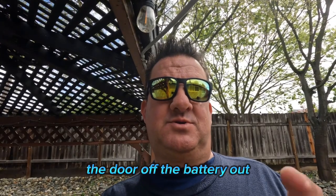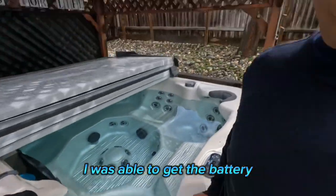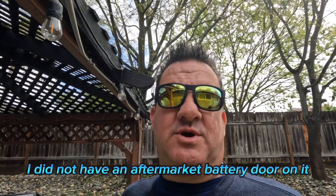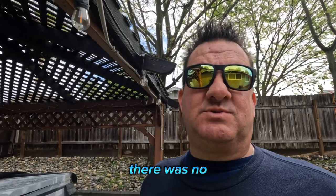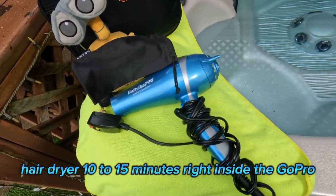So I took my camera apart — door off, battery out, sim card out — and for about 10 to 15 minutes with my wife's hair dryer I was able to get the camera to power back on and work. However, the front screen does not work. I have a GoPro 10. I did not have an aftermarket battery door on it, it was the stock one. The lens seems to be all together. I didn't take it off to replace it with a Polar Pro lens or anything, so I'm not really sure what happened. But it works — hair dryer, 10 to 15 minutes, right inside the GoPro.